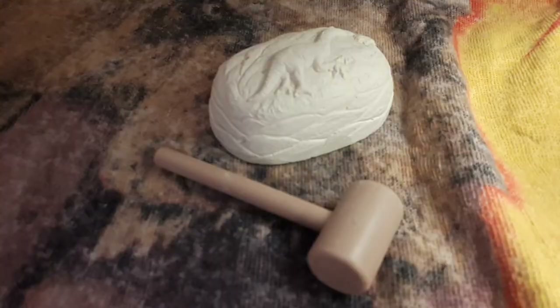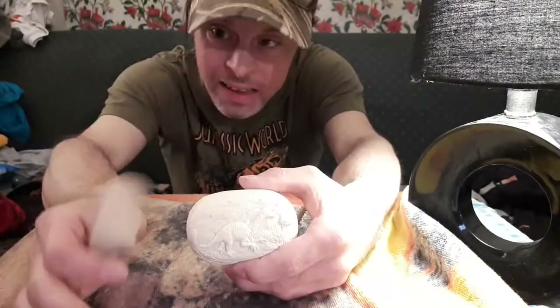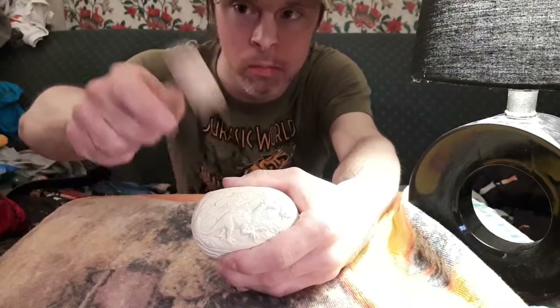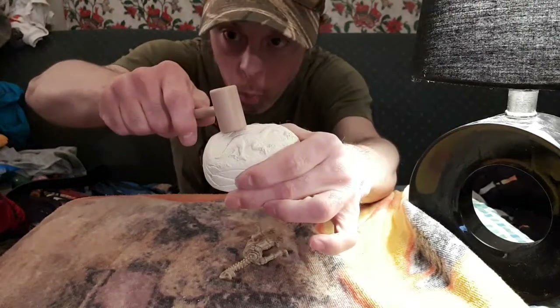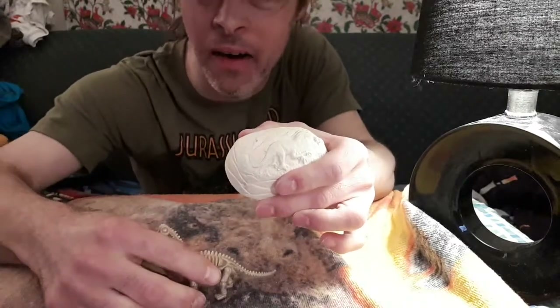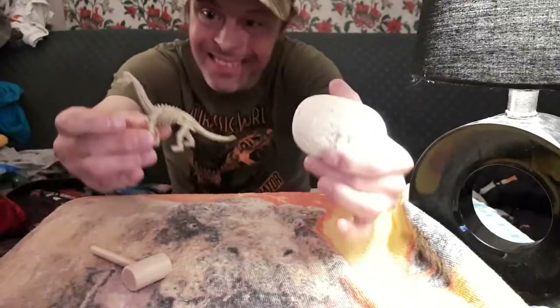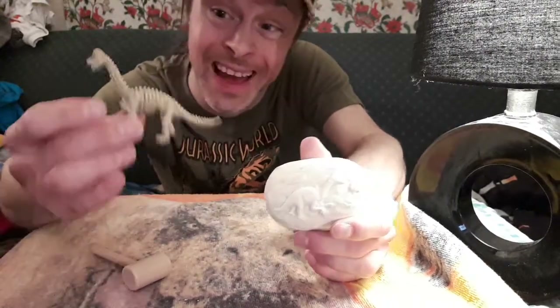So here I am wearing the shirt that was made for it, and now onto the trick table will this be performed. So I got this — gonna actually get a dinosaur from this. And it came out of the rock.